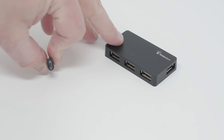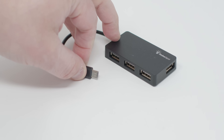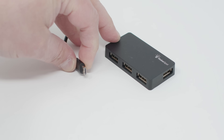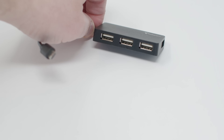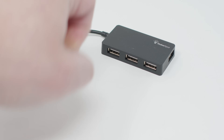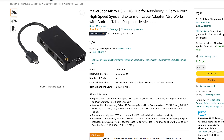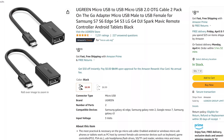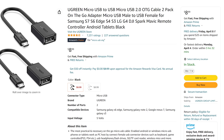I strongly recommend a cheap micro USB hub. You'll probably end up deciding a different accessory will fit your total setup best, but for under $10, this is a worthy tool to have in your toolkit and will help troubleshoot any future issues you might have. You might be able to use an existing USB hub you already own, but you'll need a USB-A to micro USB converter, which is about the same price as the hub, so maybe just get the hub.